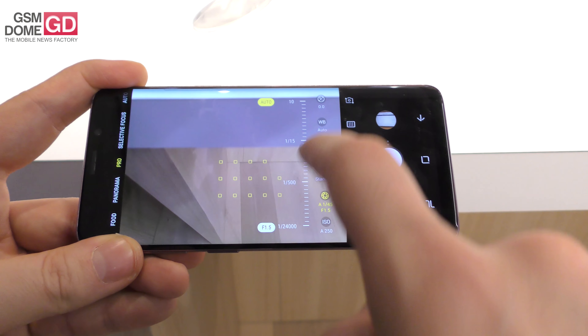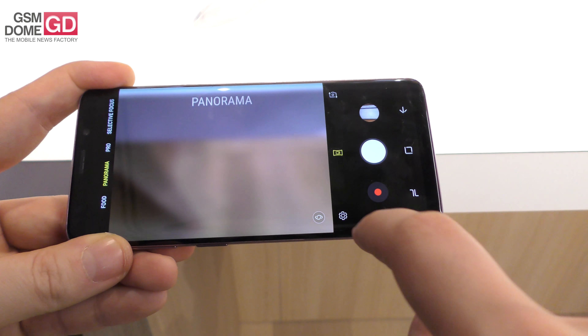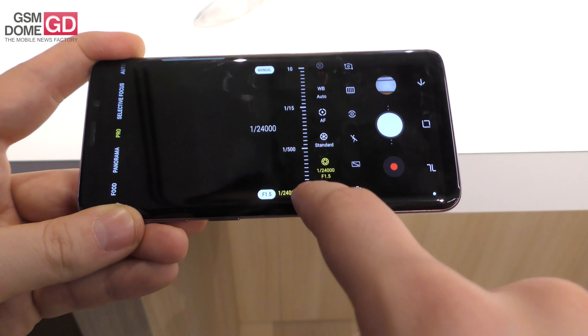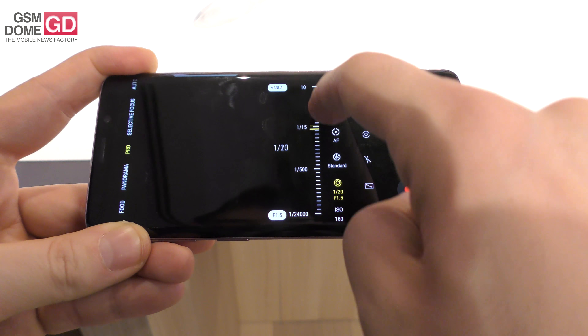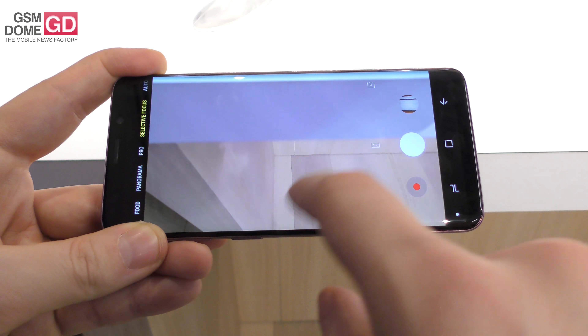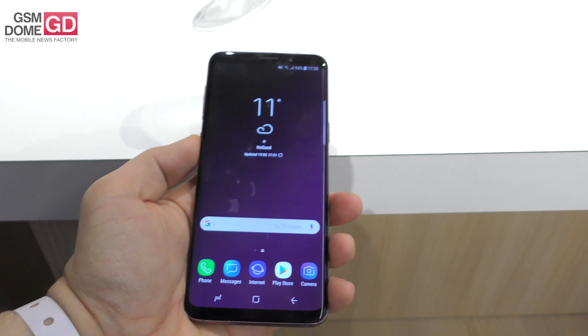I also mentioned the special variable aperture — you can see f/1.5 is available here. This is how you play with the shutter speed, and that's quite impressive. On automatic mode it produces great low-light capture. That's it in a nutshell — they've reduced the bezels and put new features on the camera.